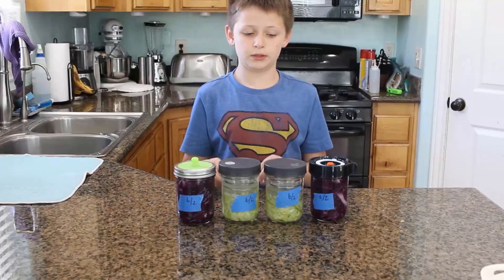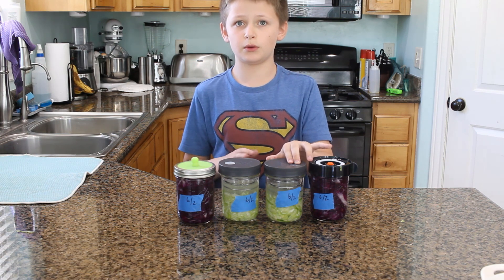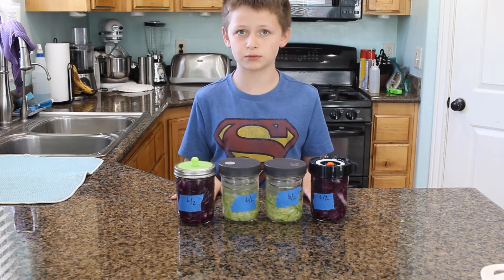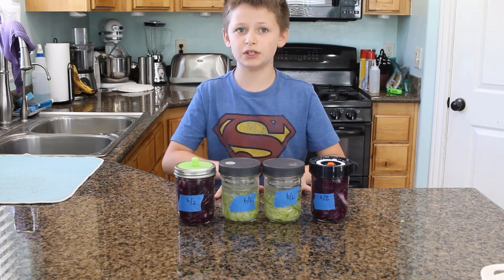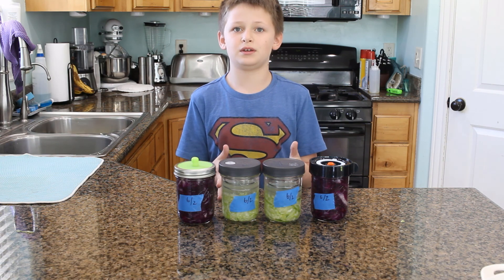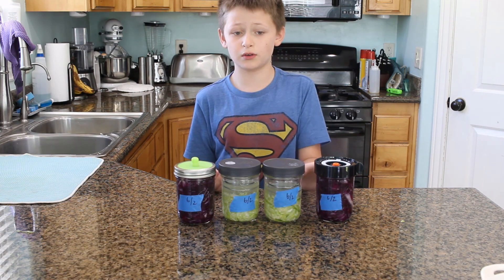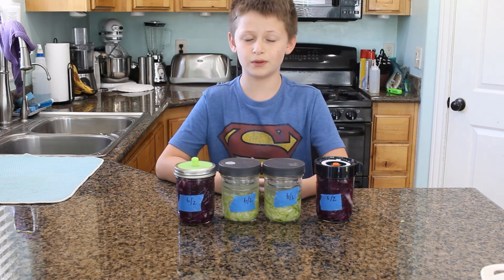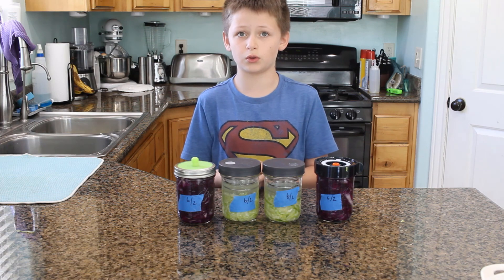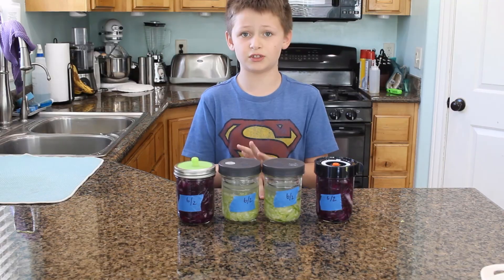Now that these are done and the fermentation process has started, we've labeled them so we know when we started. We need to let them sit at room temperature for two weeks. One great thing about homemade sauerkraut is you can check it at one week if you like a mild sauerkraut, at two weeks if you like it medium, or at three weeks or longer if you like a strong sauerkraut. Another great thing about homemade sauerkraut is that it's probiotic and it's good for your gut.